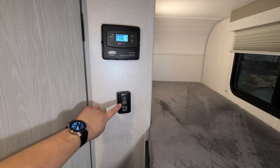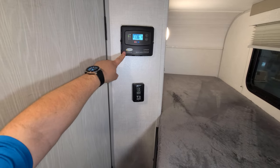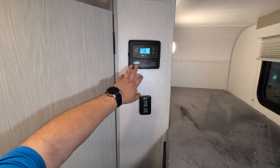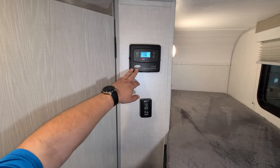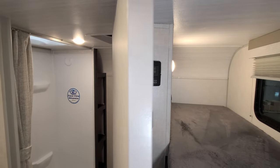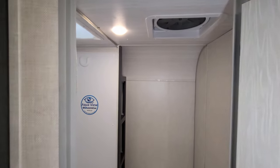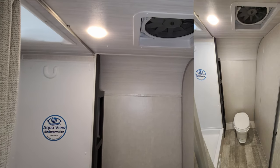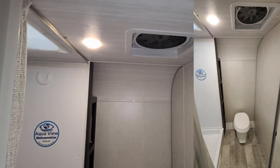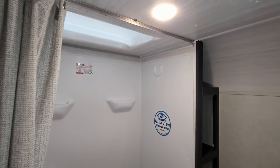Up here you have your digital thermostat for your AC and furnace. Then you have your solar charge controller — it is a Go Power 30-amp solar charge controller. The unit now comes standard with a solar panel on the roof, where last year's version it was an option. Up top here you have a turbo exhaust fan to help get all the moisture and stuff out when you're in here taking a shower, and a skylight up above as well.